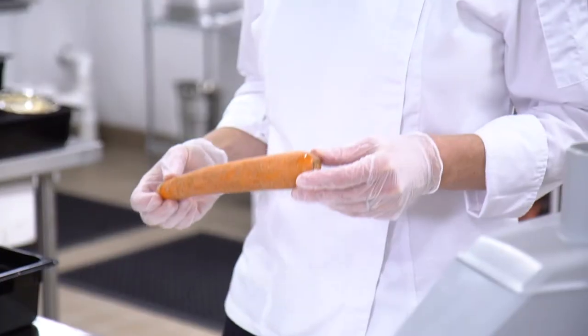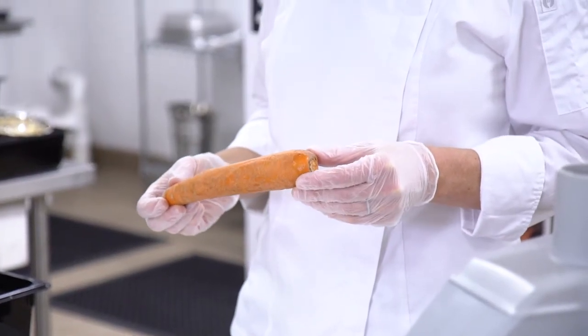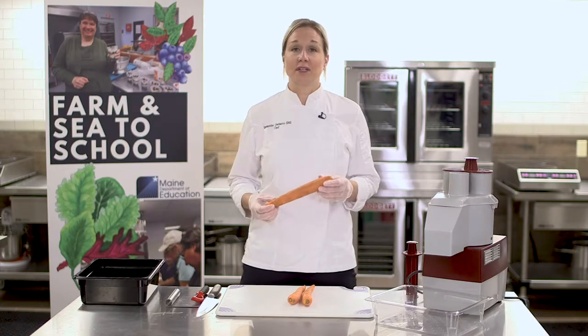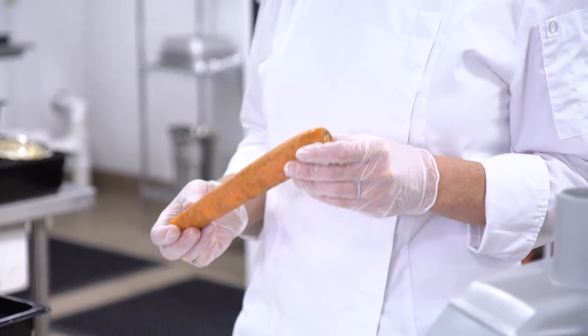In this video, we're going to talk about how to cut carrots. Using whole carrots is a great option for school nutrition programs. You can easily make carrot coins using a food processor. Carrots are a kid-friendly vegetable and a great local item that is easily sourced for school nutrition programs.